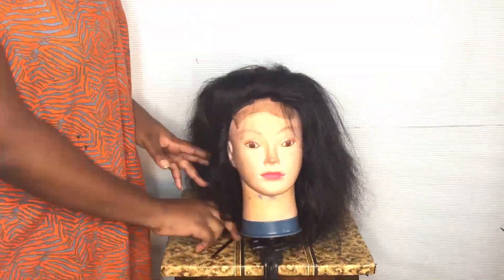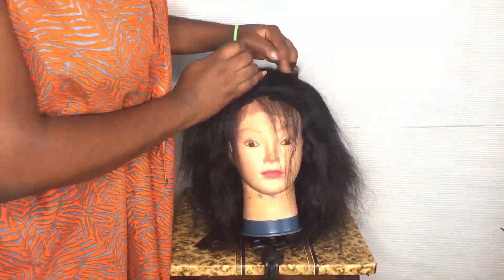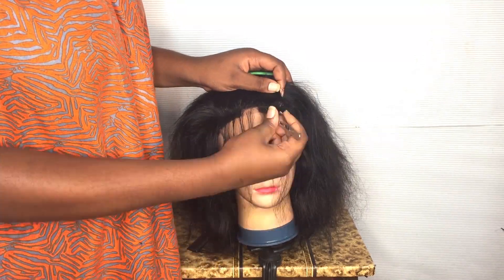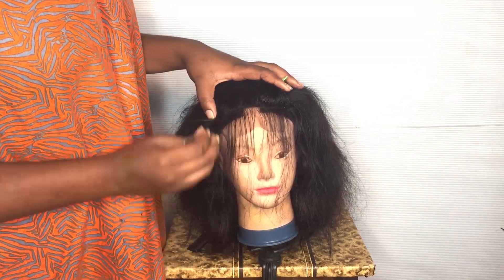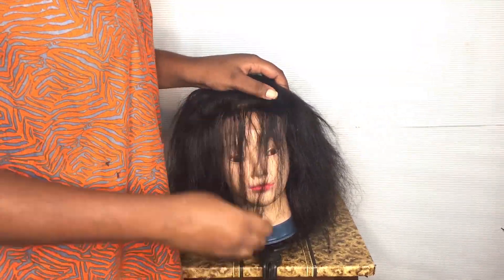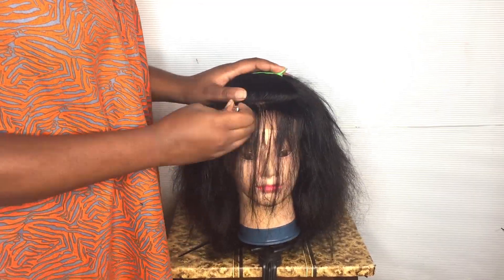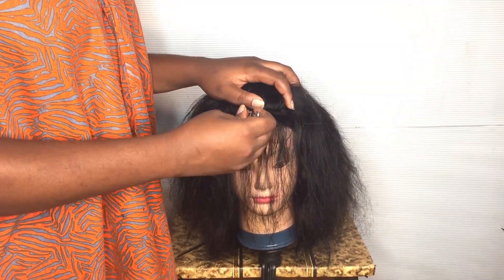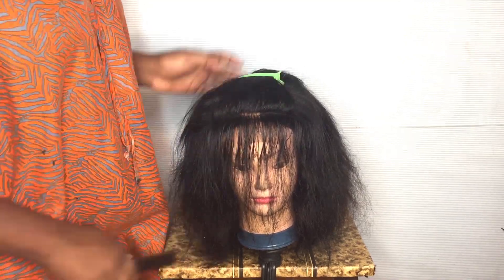This is how the wig should look when you're finished. Right now I'm going to take my tweezer, use a comb to braid my hair, take my tweezer out, and then tease out this hairline — teasing from the front and from the back.